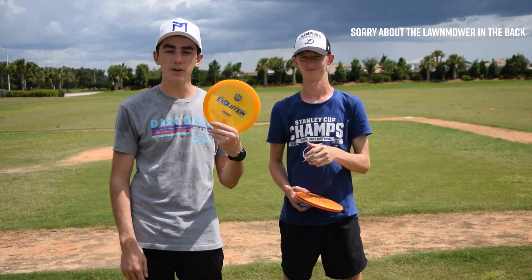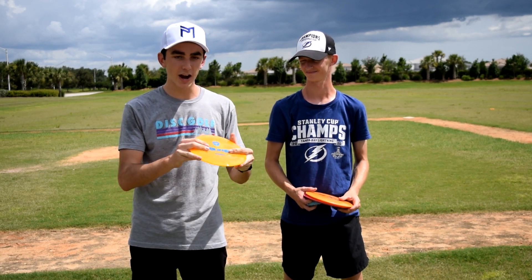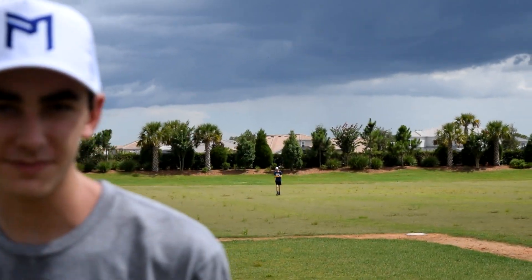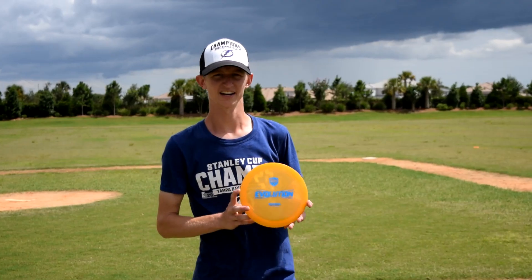What is going on, you guys? Today we're going to be reviewing and throwing the all-new Disc Mania Evolution Splice. It's that Firebird FX2 type of disc, so let's go see how this thing flies. This is what happens when you live in Florida — it was bright and sunny and now it's about to downpour on us, so we're trying to fit this in for you guys.